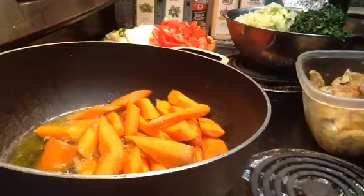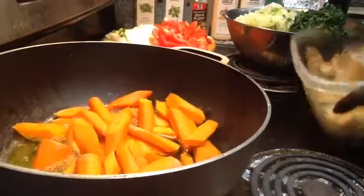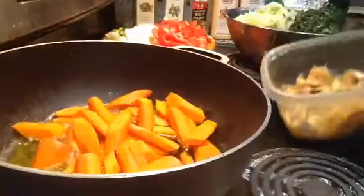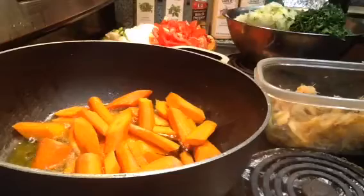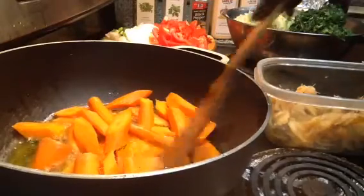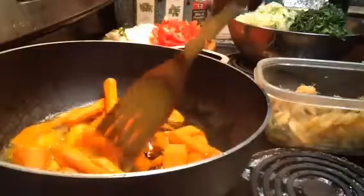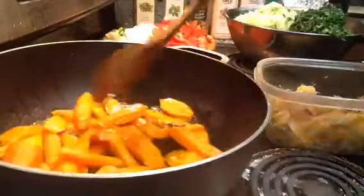Hello guys, welcome to my channel. Today we're going to make this recipe. It's going to be dried fish, carrots, some tomatoes, onions, and some cabbage. It's like one of my favorite dishes that I'm sharing with you guys.